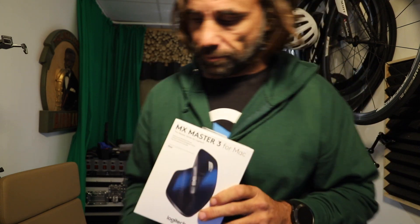This is my new mouse. I'm gonna test this one for you and maybe I gonna review it and do an in-depth vlog about the mouse, if I'm happy with it.